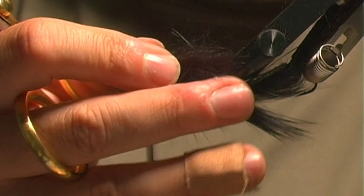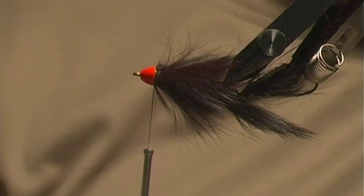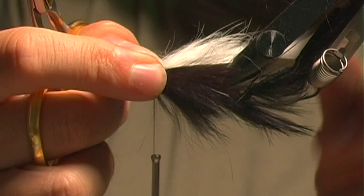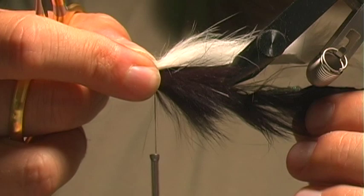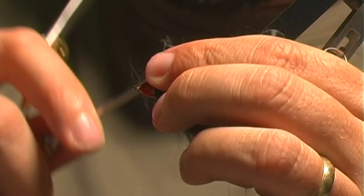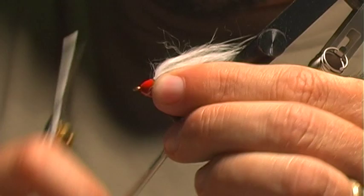Now I'm going to flip this over and add some white — this is just Zonker rabbit strip again, the same as what I used on the back of the fly. I want this to be about the length of where the pearl braid ends, so not exactly the same length, and it's going on the opposite side from the other rabbit strip. Give that a couple of nice tugs and the end of the material will pull down into the inside of the cone nice and cleanly.